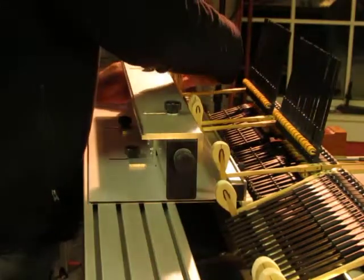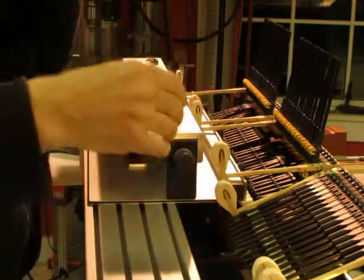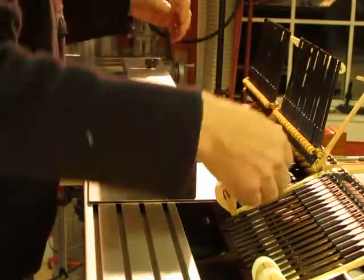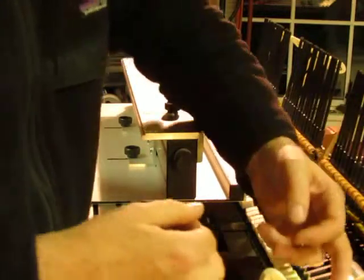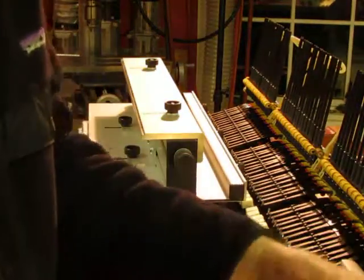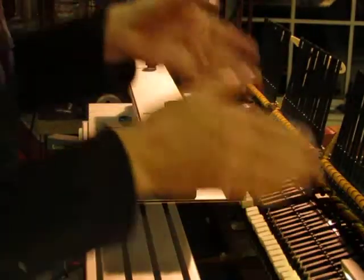It goes from section to section. You have to set up the strike for each of the custom measured sections. When you're done with one you go into the next, simply by sliding the sliding top down the squaring platform. I'm going to slide it to this middle section.